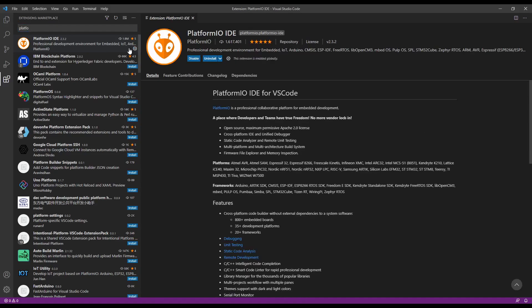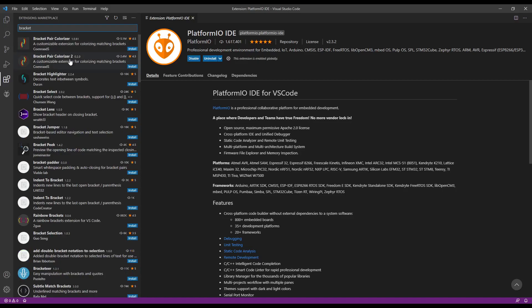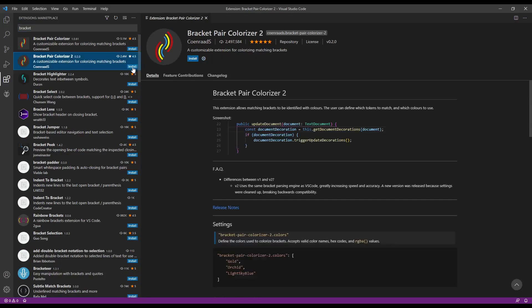So we install PlatformIO. And lastly, one of my favourites is the Bracket Colorizer — I'll show you what that does. Just install it. It's quite helpful because sometimes you get mixed up with brackets, and this actually colours the brackets and draws lines between them. It's very useful, it just saves a lot of searching.